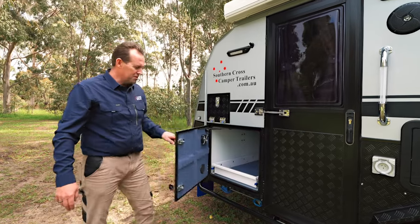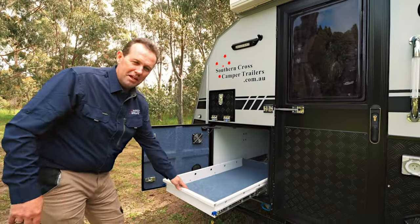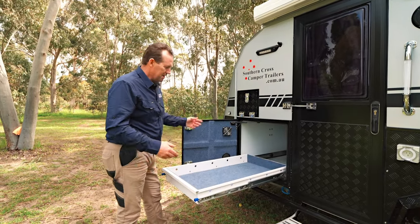Here we've got the fridge slide. This can fit a 95 litre Evercool or a 100 litre Companion quite easily. Check it out.